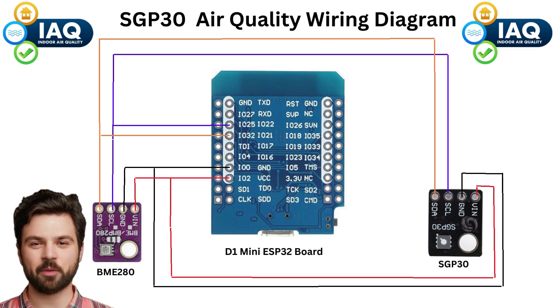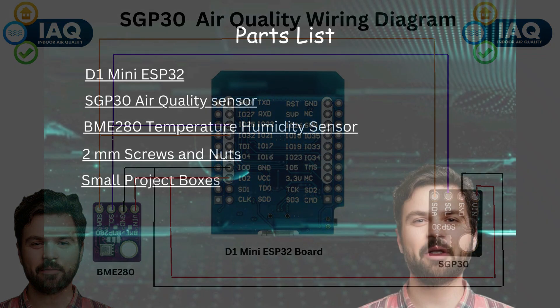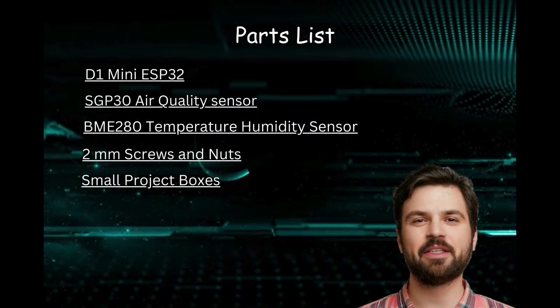This wiring diagram will be in the video description and on my Discord channel. Here is the parts list breakdown for this project. The links for the parts will be in the video description.